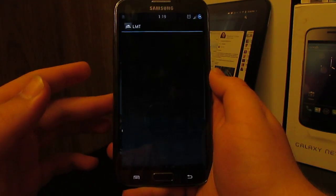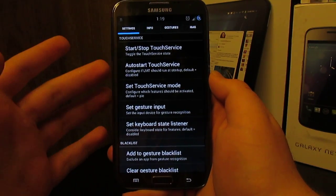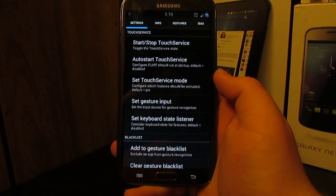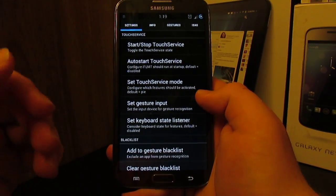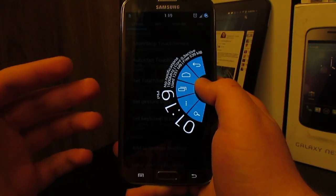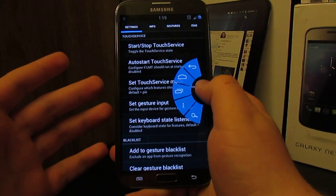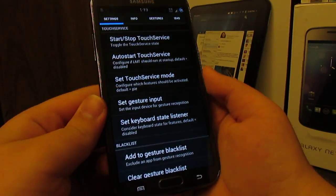Going back, we have LMT. LMT is basically pie controls for every Android device that doesn't have Paranoid Android, or if you choose not to run Paranoid Android. You can get this app for free on XDA. It allows you to have a pie-like interface. I rarely use it but it's pretty neat — like if you're playing a game that's all touchscreen.